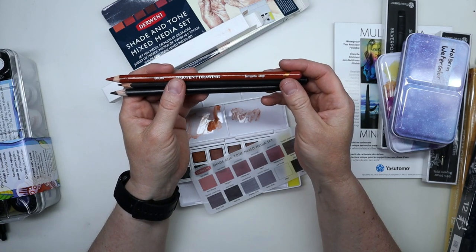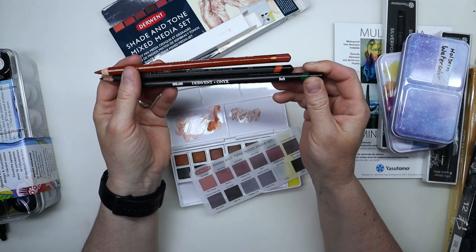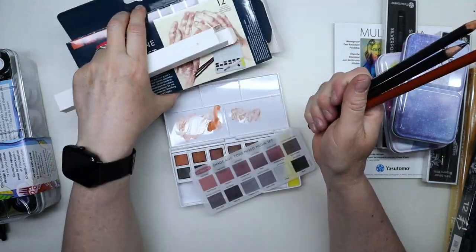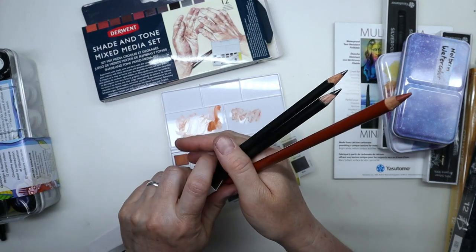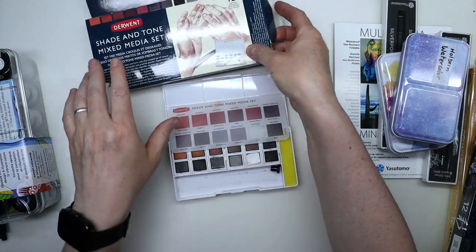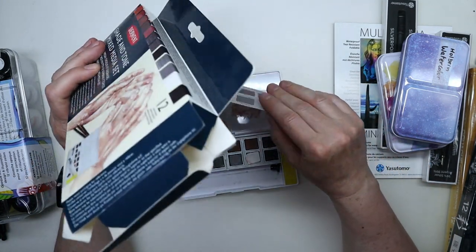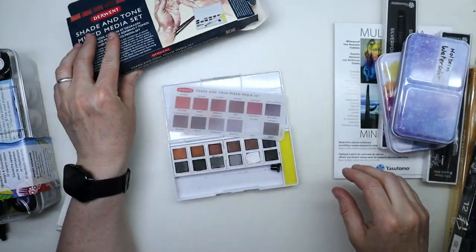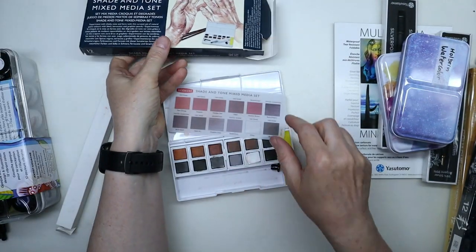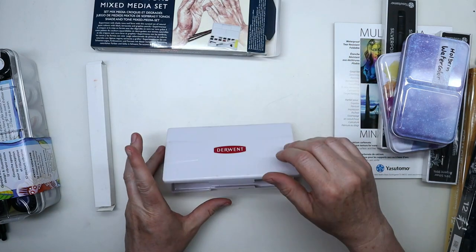The set also comes with three pencils: a terracotta Derwent Drawing pencil which is very soft, a 3B Derwent Graphic graphite pencil, and a Derwent Onyx Dark which is supposed to be really dark. It also came with a little travel water brush — I cleaned it and don't know where I put it, but it fits right here in the set. Anyway, stay tuned for the edited video on this coming pretty soon.